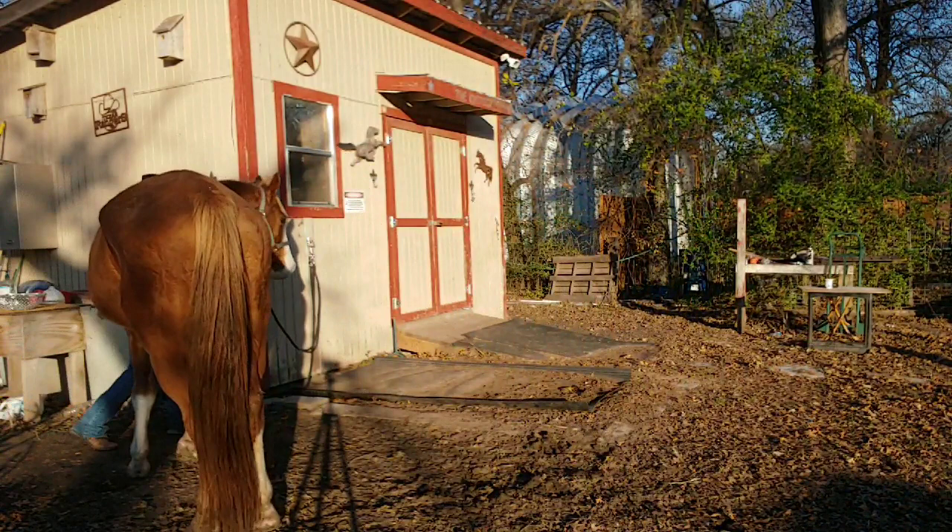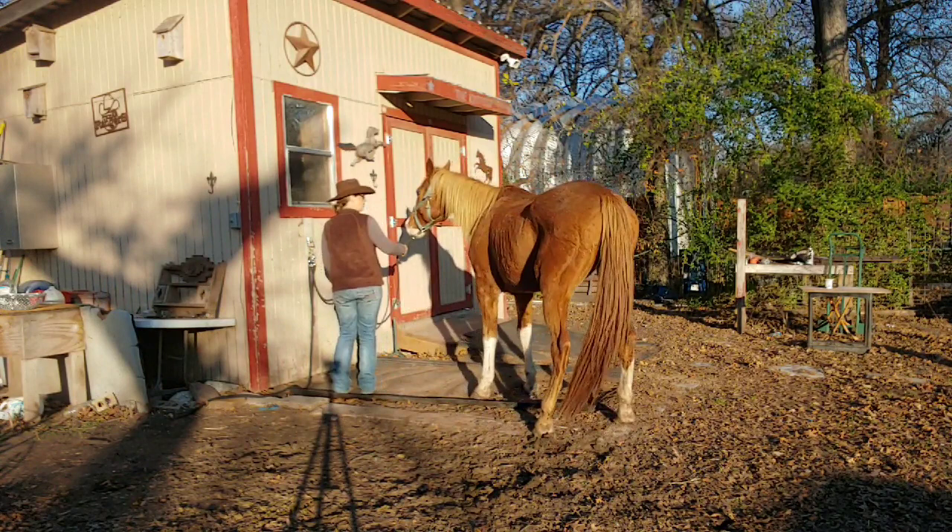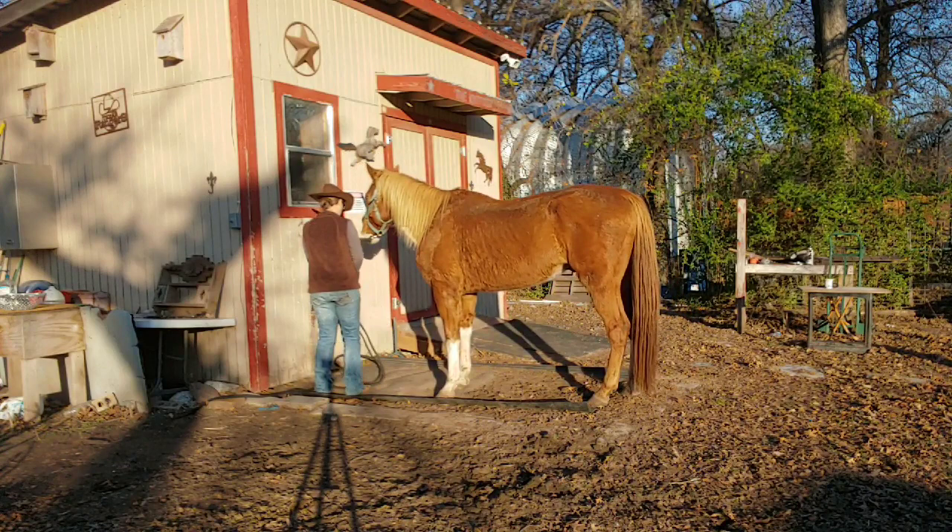He was doing just fine when he had his buddy over there and he stood, but as you can see this would definitely be a problem. So we're just going to keep doing this — he's going to get his own release and realize that he's just going to have to come back here and do this again.